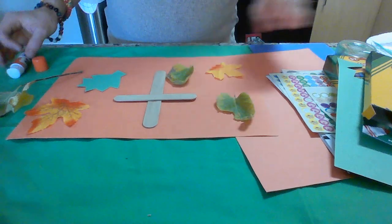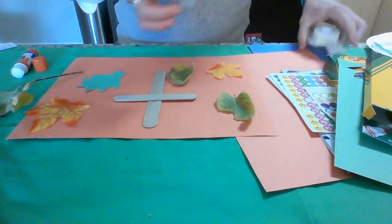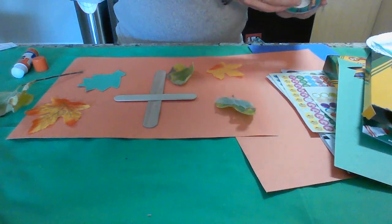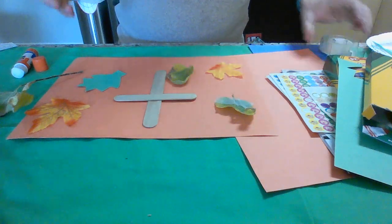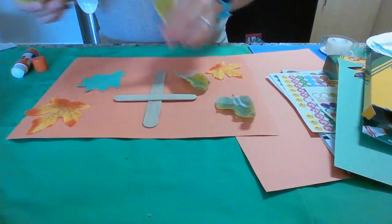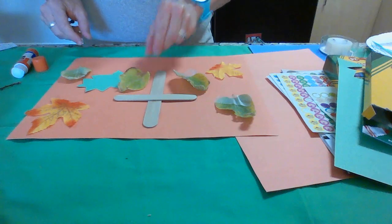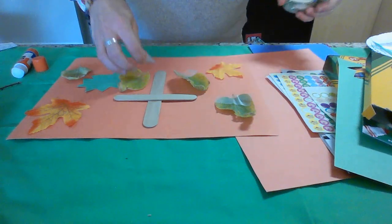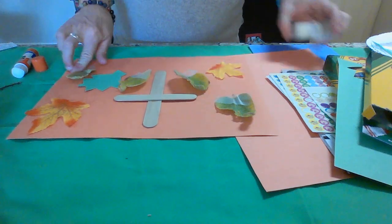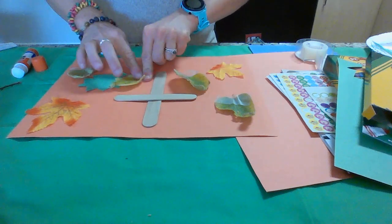You can glue them down or use tape — either one. Then we're going to have a couple of captions that I'm going to put on here to go with my leaf theme. You could also do some extra decorative touches, as always.